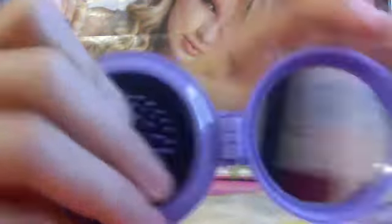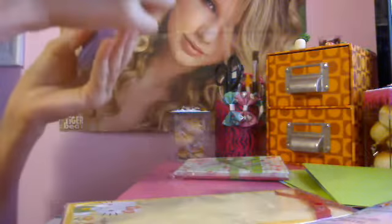Then I got this Kuromi little brush set. It comes with a mirror and a brush, and it's purple-tipped — really cute. It was also a dollar. They have a lot of Sanrio-type things, just Hello Kitty and Kuromi though.